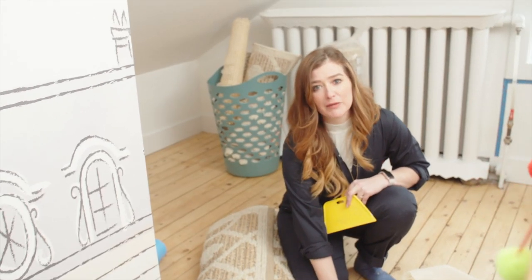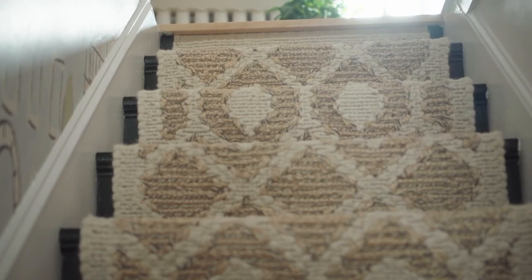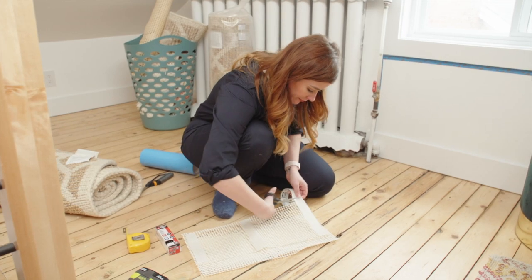I'm going to need to cut my runner at some point as I go down the stairs. My plan today is to start from the top and then work my way up from the bottom, so that I can have nice clean lines at both the top and the bottom of the stairs, making it look like it's one piece. I've wiped my steps clean and I'm ready to put my rug underlay on each stair.